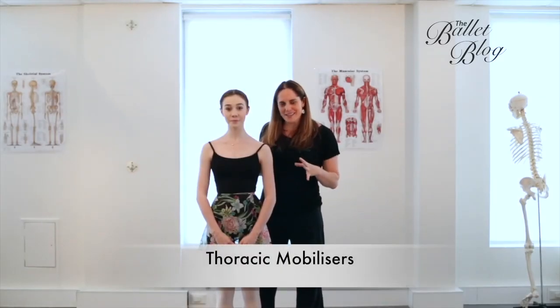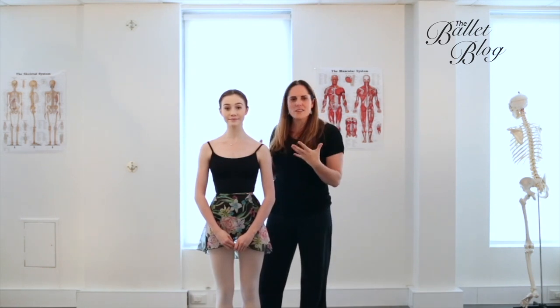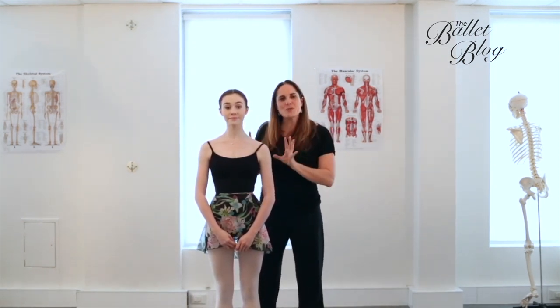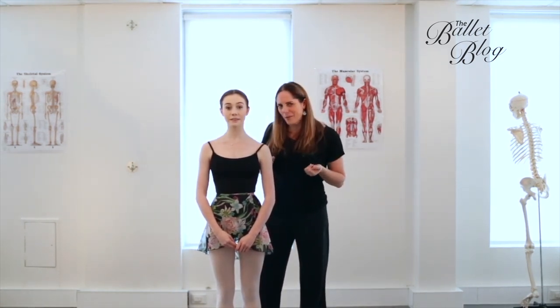We're going to go through our thoracic mobilization sequence. I love this for really helping to free up around the ribs and allow you to breathe a little bit more easily. It's also amazing how much it affects your flexibility into a forward bend and your hamstrings coming up the front.